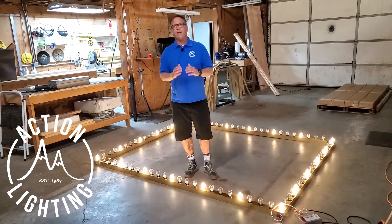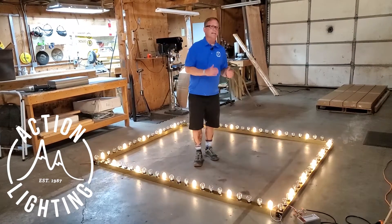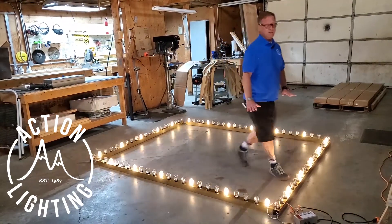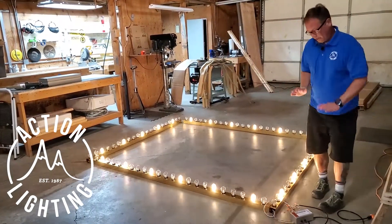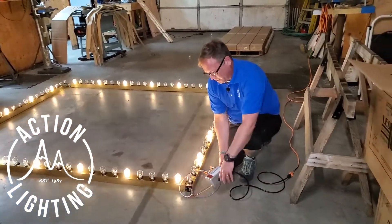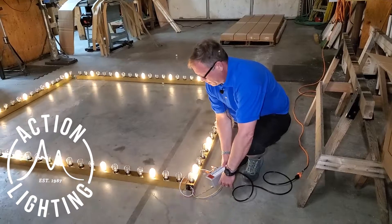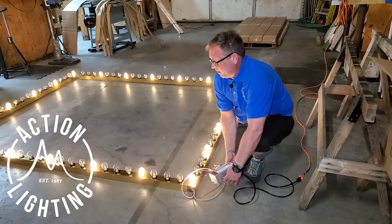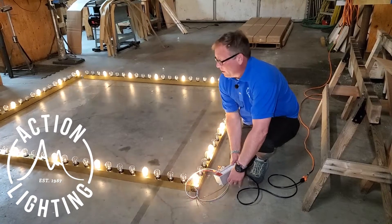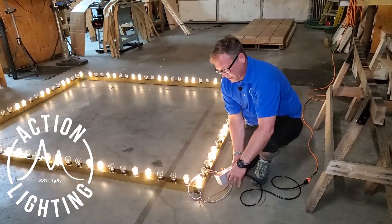At Action Lighting we have light controls that can run incandescent and LED bulbs, but what's even better about this job is we have a new light controller on here that not only has a speed control to it, but it also has a dimming function. So as you can see I can slow the chase pattern down, I can also speed it up just by turning this knob.